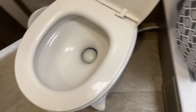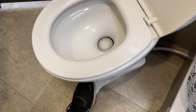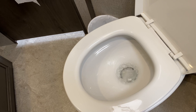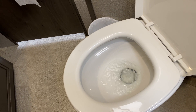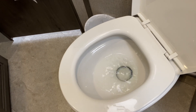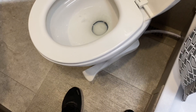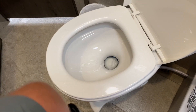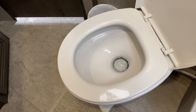Press the foot pedal just a little bit until the water comes out to fill up the bowl, then release the pedal. Do your business, and then to flush, press the foot pedal all the way down so everything goes down, then let go.